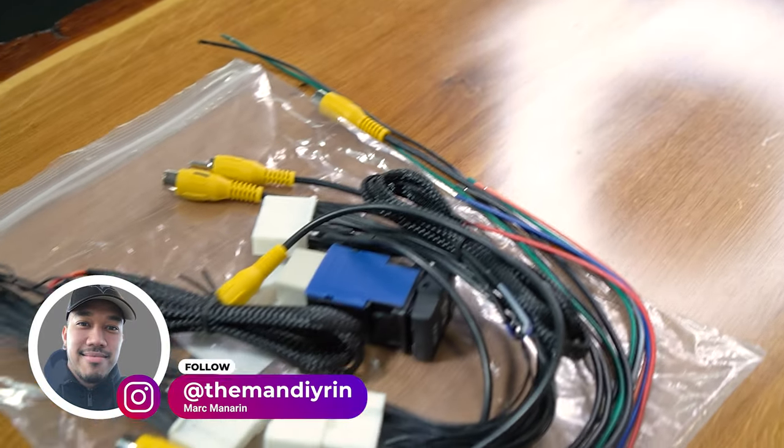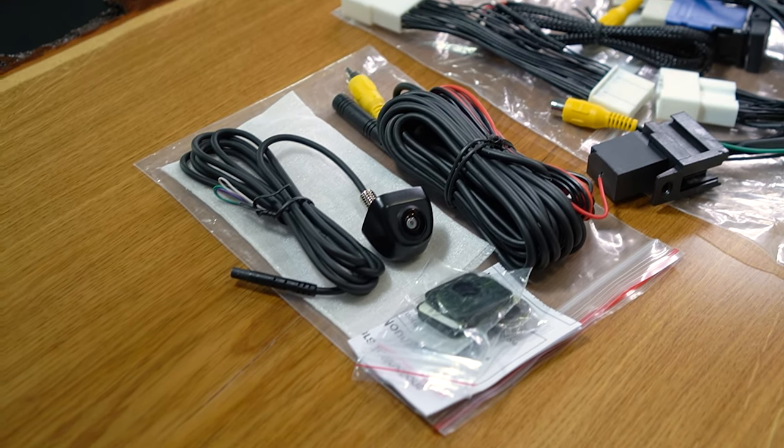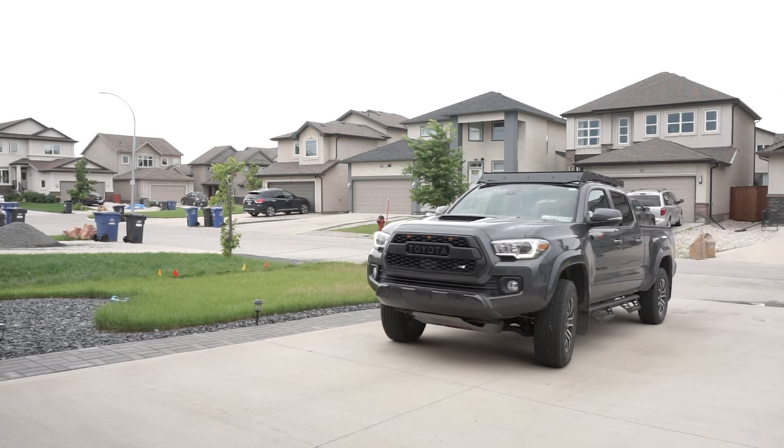In this episode of Mod Mondays, we're going to be doing a detailed step-by-step installation and wiring of this Anytime Front Camera Kit on this 2022 Toyota Tacoma TRD Sport. Let's go!